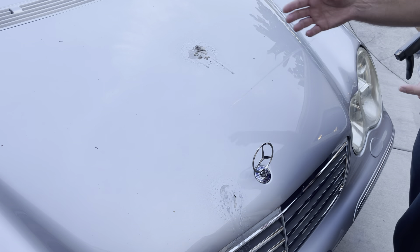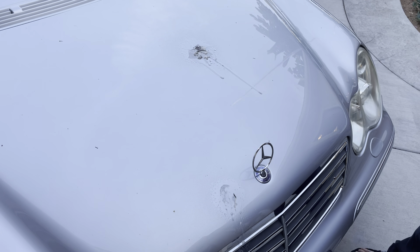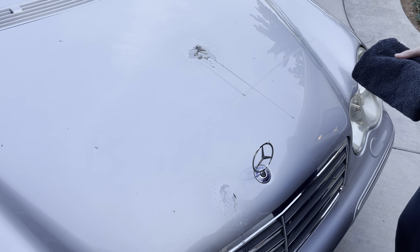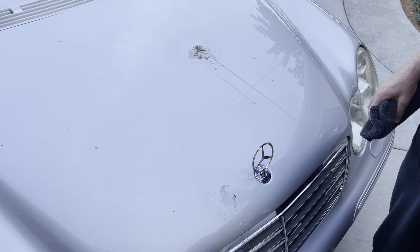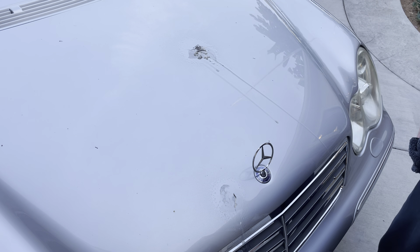You don't want to leave bird residue like that on your vehicle — it's going to etch the surface. I don't care if you have a ceramic coating or not. This car even has a 9H ceramic coating, and obviously I'm going to wipe this off and not leave it sitting here.